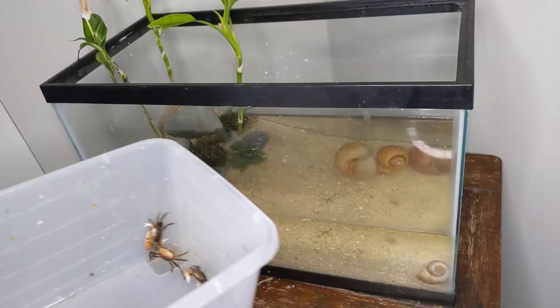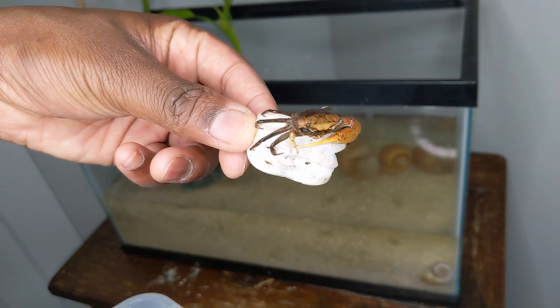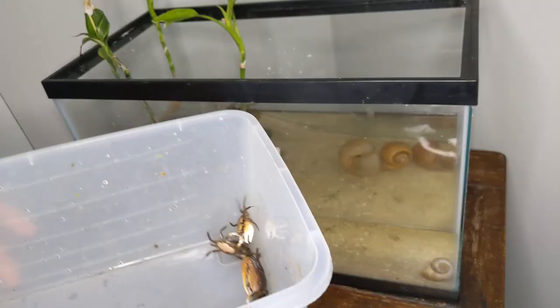But if you're not a nerd like me, you can just go to most pet stores and buy a bottle of crab water. I added the water to the tank and it was time to add some crabs.